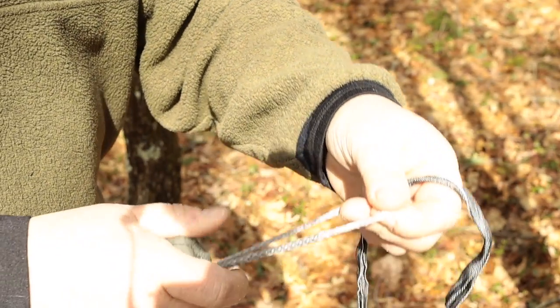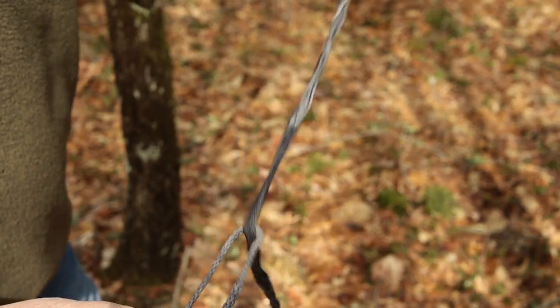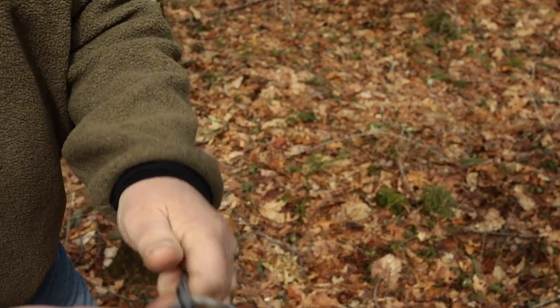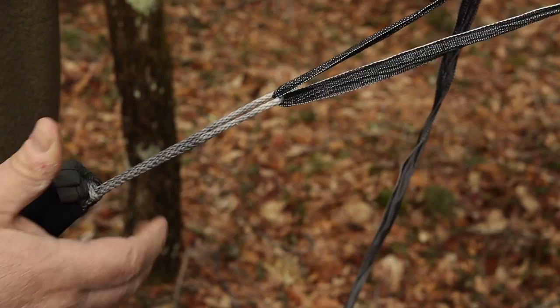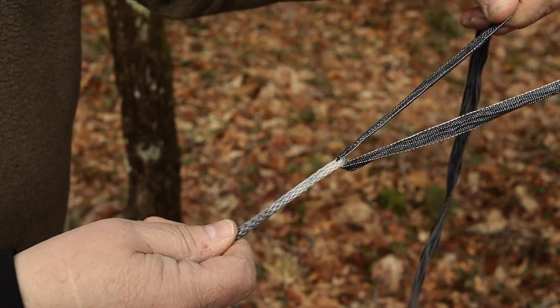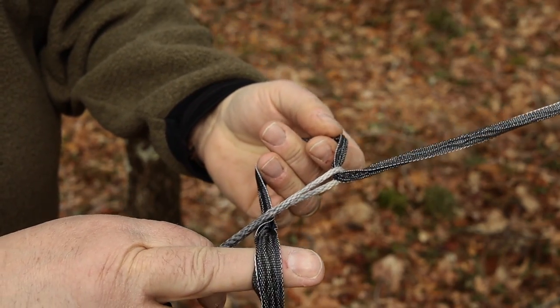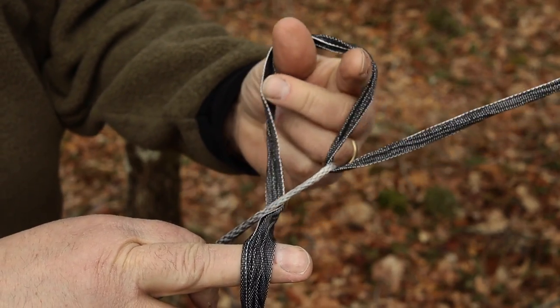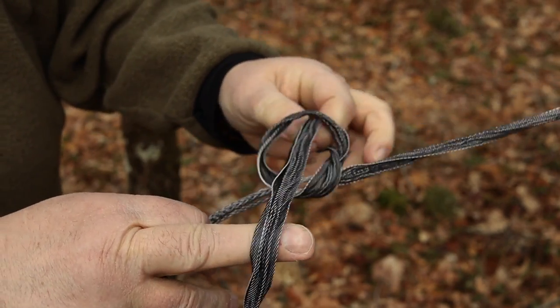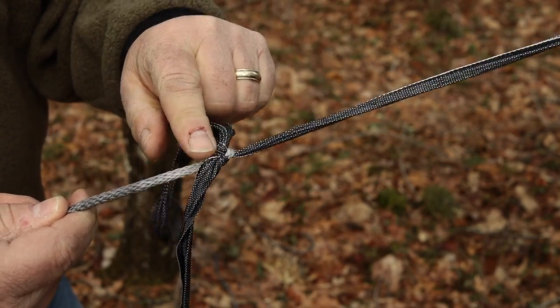So for the Becket hitch, you have your continuous loop on your hammock, and you take your webbing — whether it be nylon, polyester, or this Dyna Weave material from War Bonnet that I use — and you just run it up through your continuous loop. Then you use this finger to gather and put a couple fingers through the opening, pull it through, and pull down.